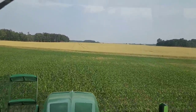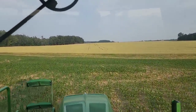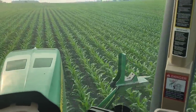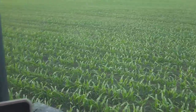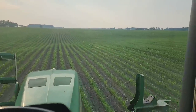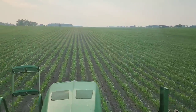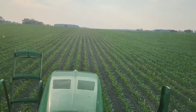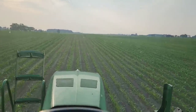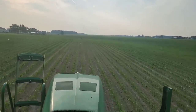Look at our wheat — definitely starting to change. Harvest is coming soon, losing its green quickly. Corn looks good right here, but there are places that look really, really good and then places that don't look so good. Unfortunately, we have zero rain in the forecast — maybe a little bit next weekend. It's going to be hot and dry all week, and things are going to keep going downhill.